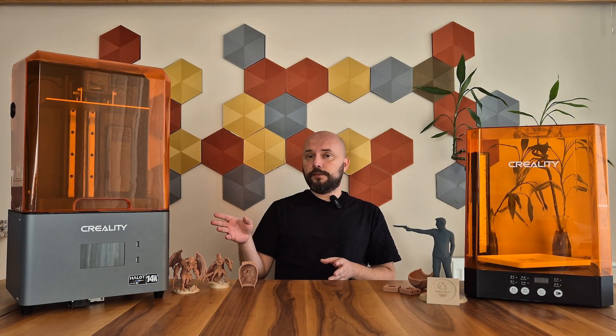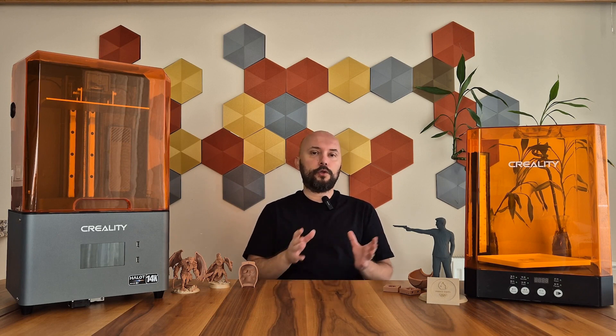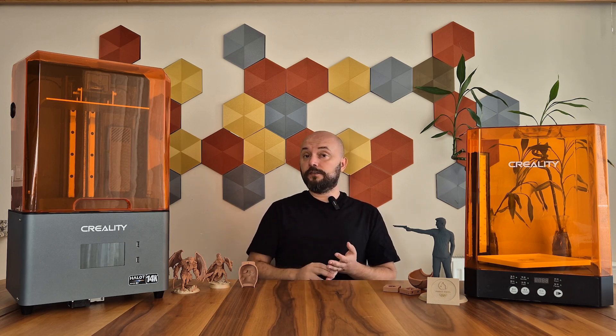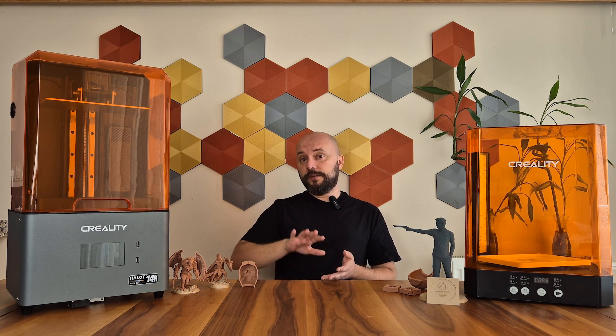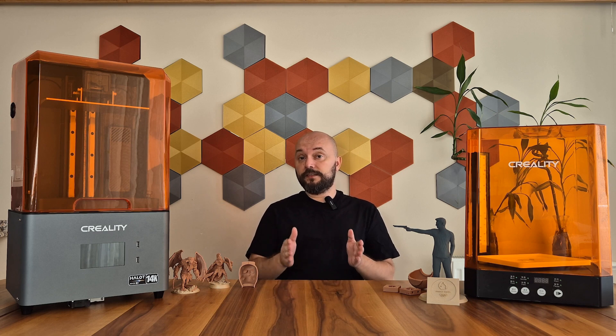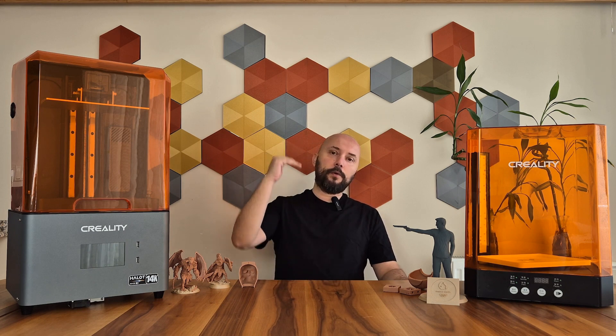Halowed is one of Creality's most important series because until this series started, Creality was more known for its FDM printers and was not much preferred on the resin side. However, with Halowed One, Halowed One Pro, and especially the Halowed Sky, it quickly found its place in the resin printer market. With Halowed Mage, the aim was to produce resin printers that could offer performance without raising the price bar too high.